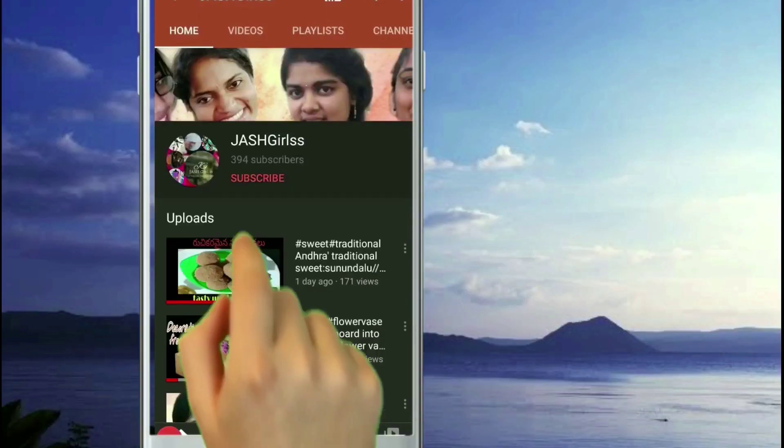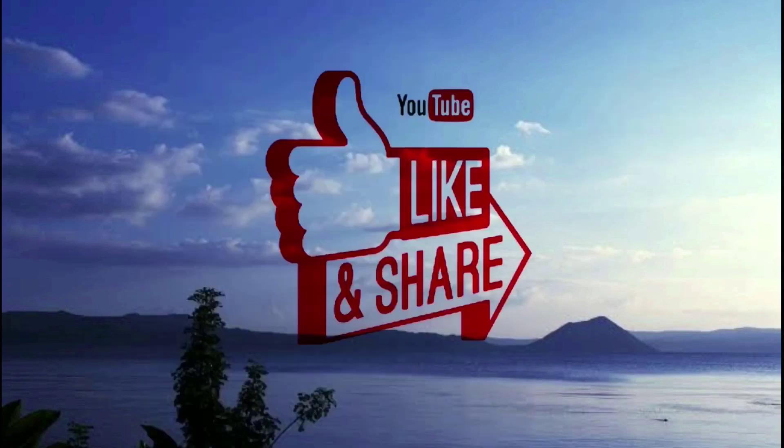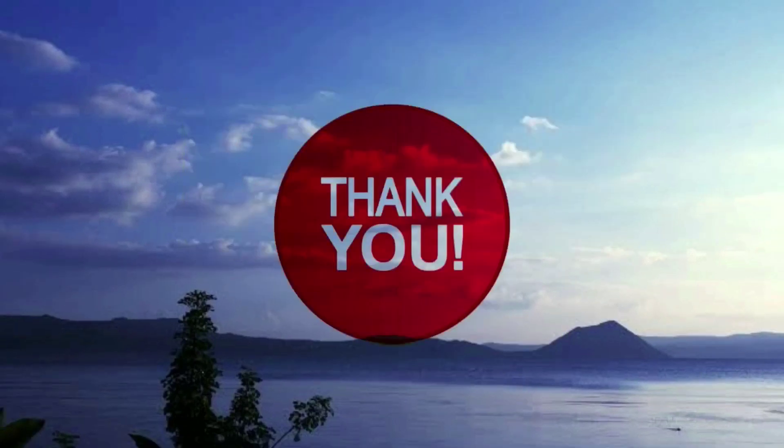Do subscribe to our channel for more latest updates. Click the bell icon, like, share, and comment. Thank you for watching our video!